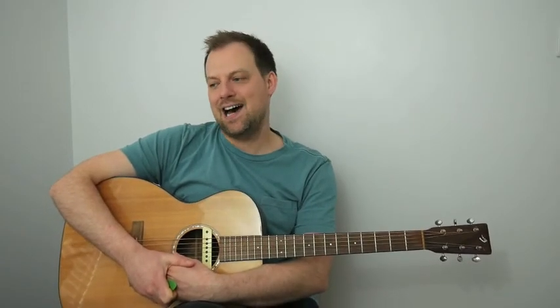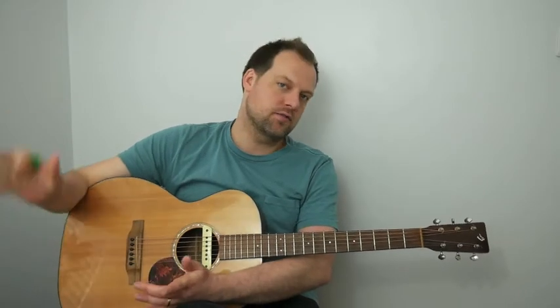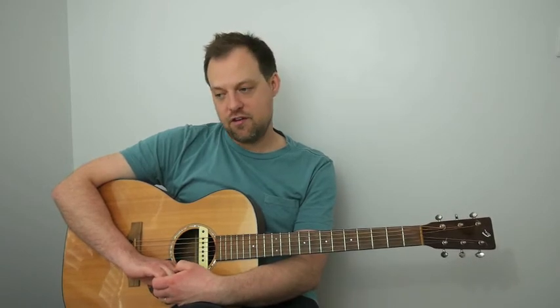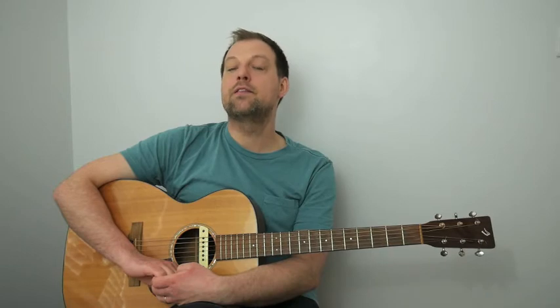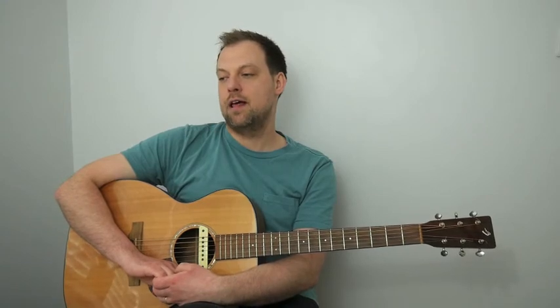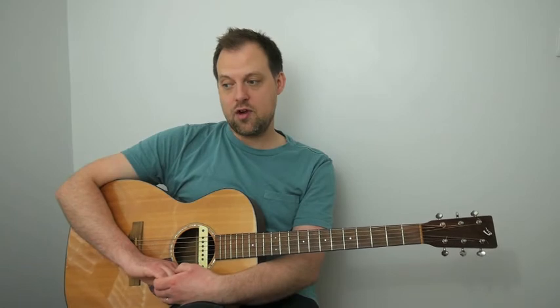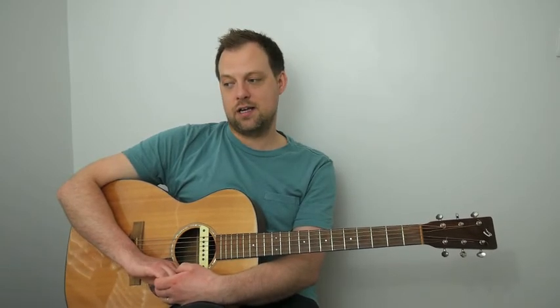Then we get an instruction on the chart: D.C. al Coda — go all the way back to the start of the song. This is where someone like Frank Sinatra might hand over to his big band and different instruments would take a solo. We play through the first 16 bars again, then the first 10 bars of the second progression. There's a 'to coda' symbol at bar 11, and we skip down to bar 33 at the start of the second page where there's another coda symbol.